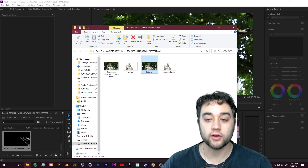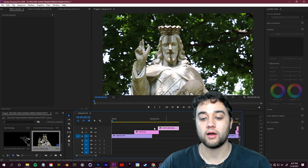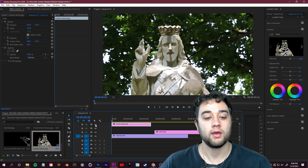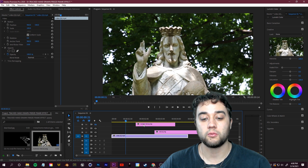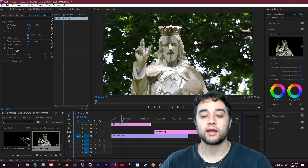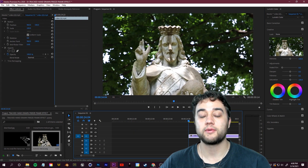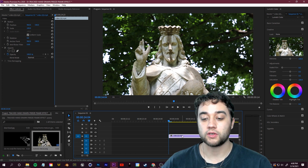Back in Adobe Premiere, line up the freeze frame with the drawing you saved from Photoshop. Open that folder and drag in the PNG with the transparent background. Place it on a video layer above in the exact spot and you'll see the result. If you place it at a different frame you'll get a kind of displacement map effect where it slides away.